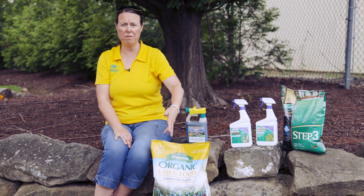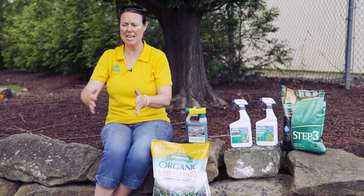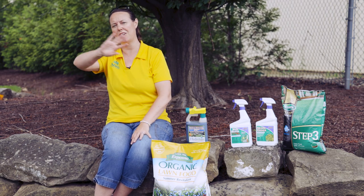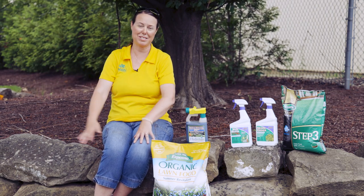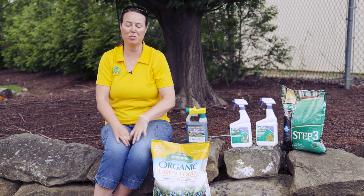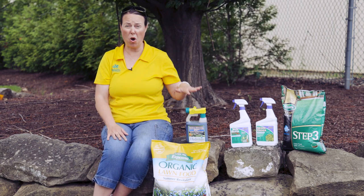You apply one of these products and you are feeding the lawn for about six to eight weeks, which is awesome. That'll take you all the way through Labor Day. The other thing that you want to be careful with in your summer lawn care is watering.